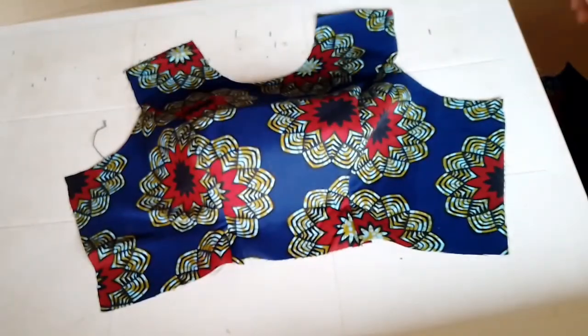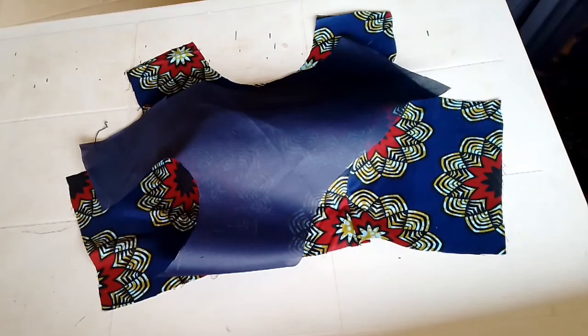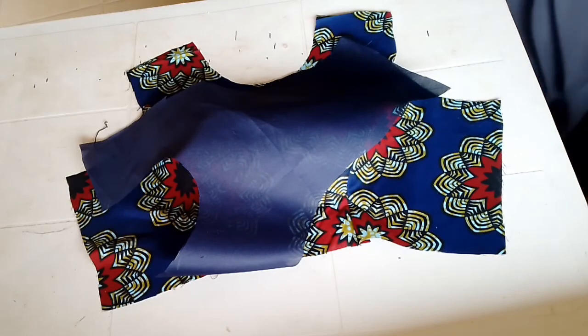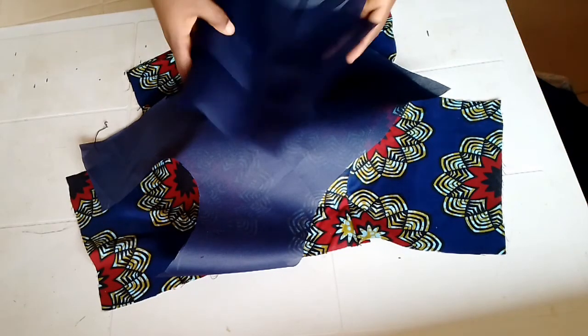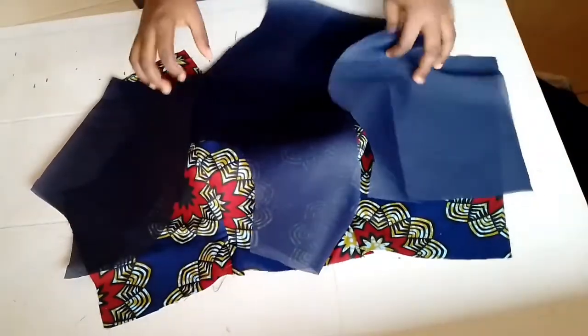This is the lining. I'll make sure I arrange it and sew it just like I did for the actual fabric.